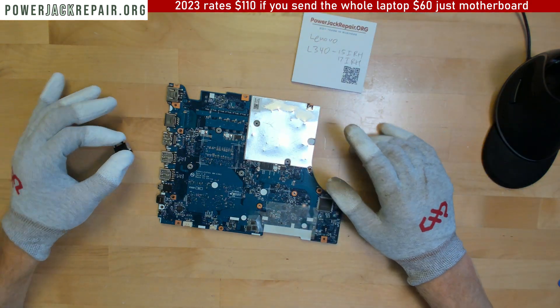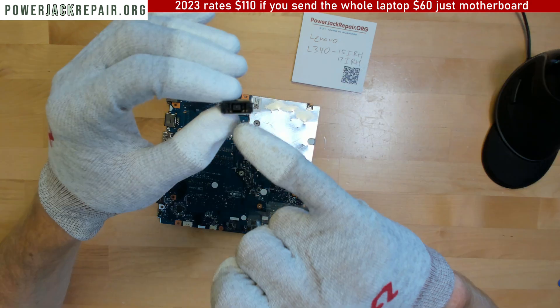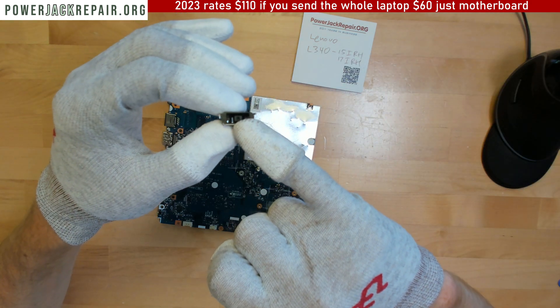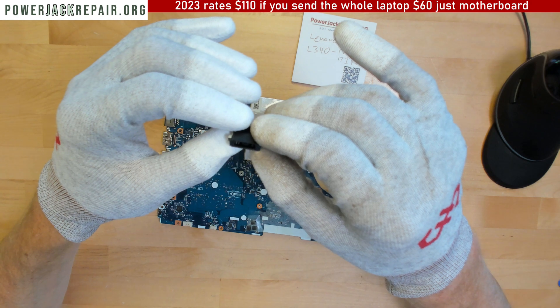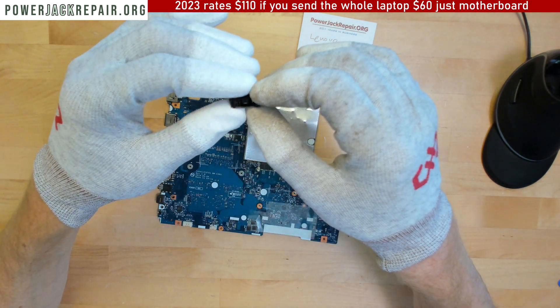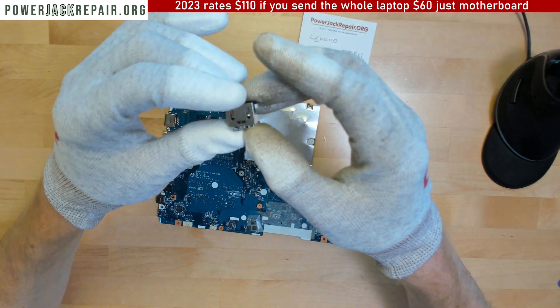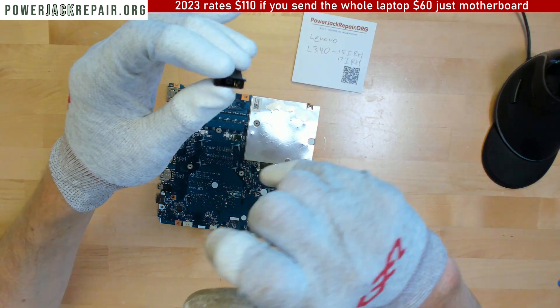The problem with those laptops is this connector. The center piece breaks, the black piece falls off. And if you just have to wiggle it back and forth and the laptop still works fine, send it over - I will replace it, it's gonna work fine.